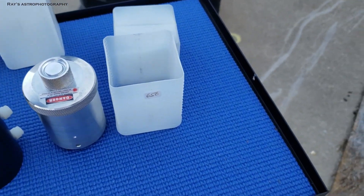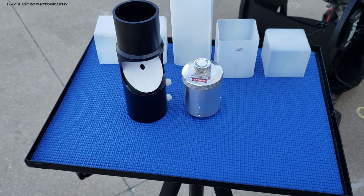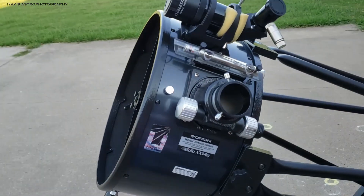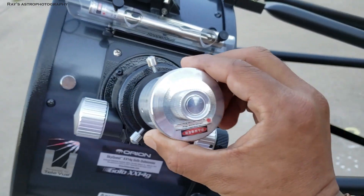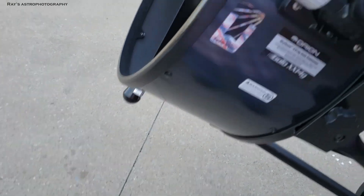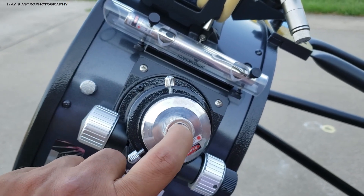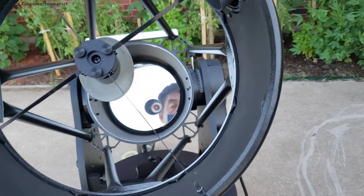These are the pieces you use to collimate. You can buy collimation equipment — I'll put some links; they are not expensive. There are two pieces: the silver one helps you collimate the secondary, and the black one together with the silver one helps you collimate the primary. You take the silver piece and put it into your eyepiece holder. This is a two-inch laser — the size depends on your telescope. Once you put it in, press the button to turn the laser on.